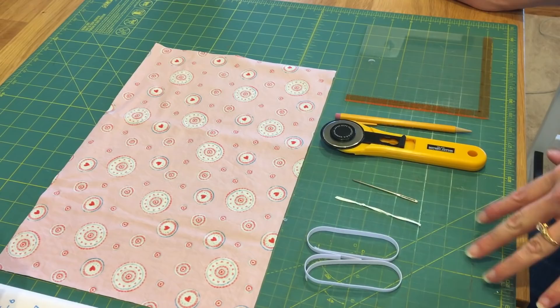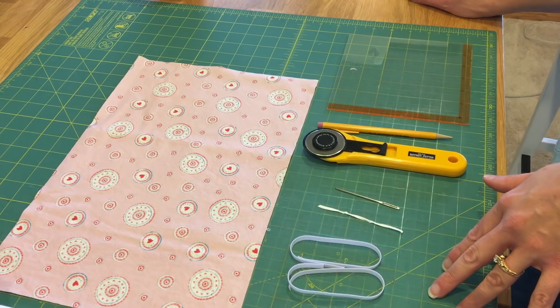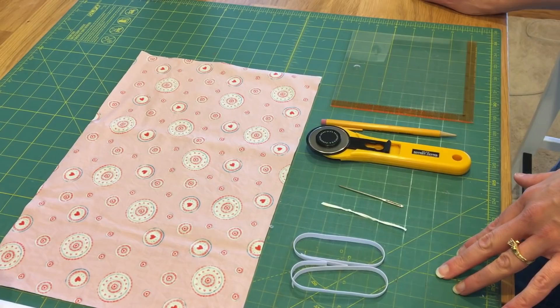Today we're going to be working on making a mask. Please remember that it is important that the masks we're making will need a filter in order to help protect our healthcare officials. So we're going to make a mask that has a pocket for them to insert the appropriate filter.